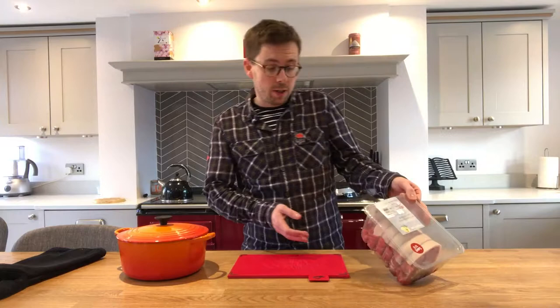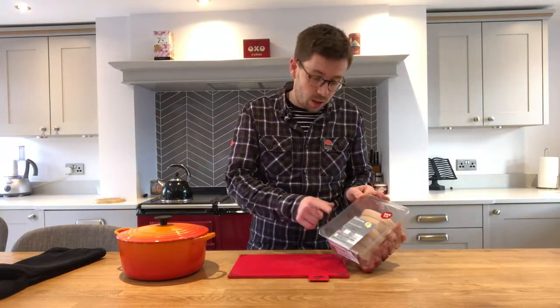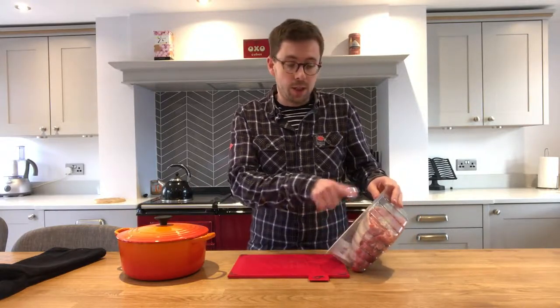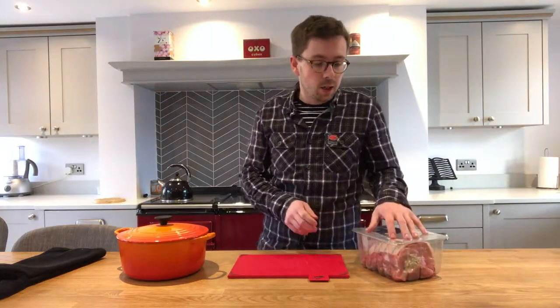I could only find in my local supermarket a pork shoulder that was already stuffed with apple and sage stuffing, so I will take the stuffing out and cook it separately. Normally pork shoulders are quite cheap — usually I buy them for less than four pounds. This was just over four pounds because it's slightly bigger, but it was the smallest packet they had for sale.